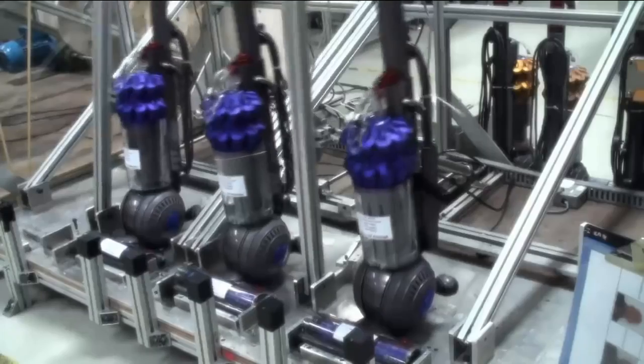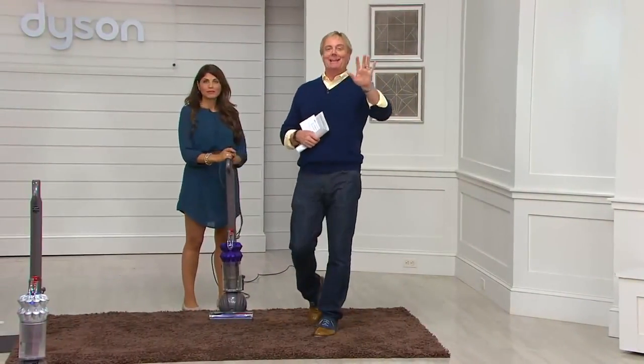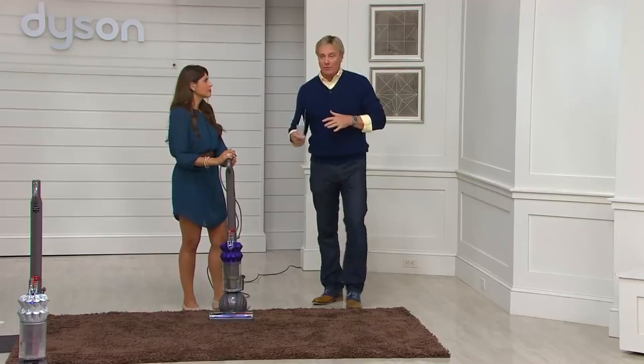Just in this show alone, over a thousand people have dialed in. We've got 11 minutes to go before midnight. The four-in-one multi-cooker from Ninja is coming up in about 11 minutes. When this day ends, this price goes away — no reorder for the rest of the year.